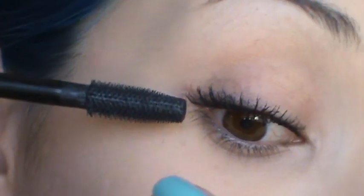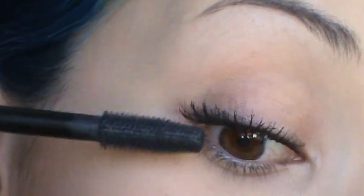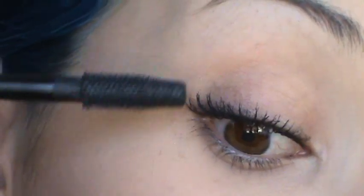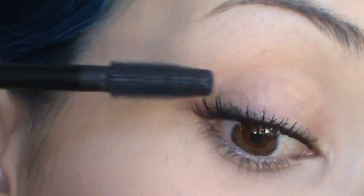Now I'm going to do a third coat — this is optional; you don't have to do it if you don't want to. But I usually like the effect of a third coat of mascara because the more coats you give it, the more the lashes are going to look thicker. You want to try your best to flare them out, because that's what makes them look thicker.